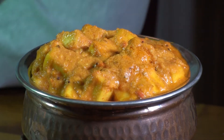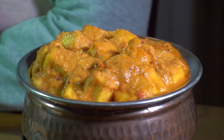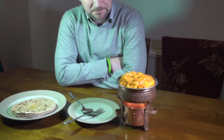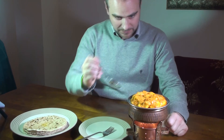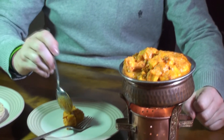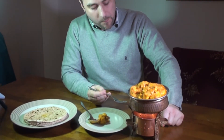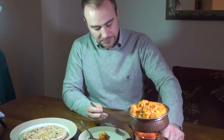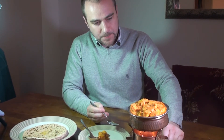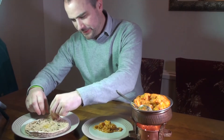Now it's tasting time before the birthday party starts. I've got my friend David here for a first taste. Come on David, give it a try. It looks lovely and smells very nice. Hmm, that's fantastic — it's really good, very spicy. Great texture, great dish. You can invite me anytime!